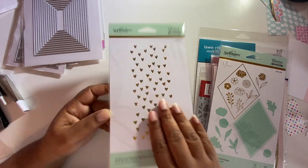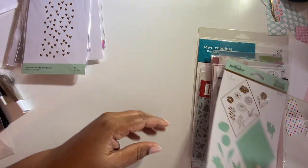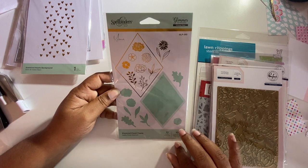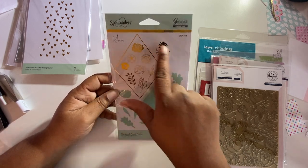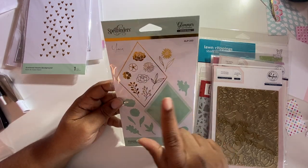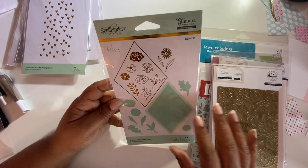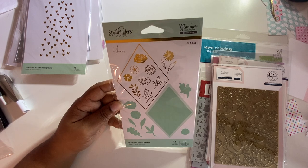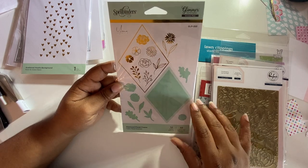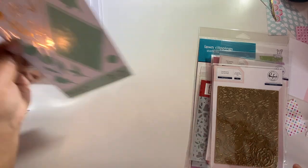I got some more hot foiling stuff — this is the scattered hearts background from Spellbinders, and there's a hot foil plate. This is the diamond floral frame: you get two dies and then you get all of this for hot foiling, plus the dies to cut them out. This is a design by Yana — I don't know how to pronounce her last name — but she's from Ukraine and has been affected by the war there, so it was great to be able to pick this up and support her.